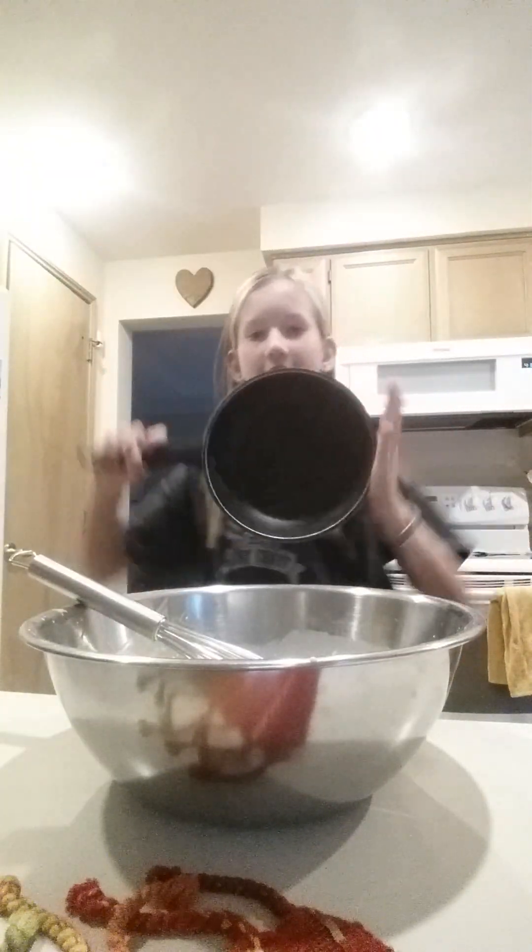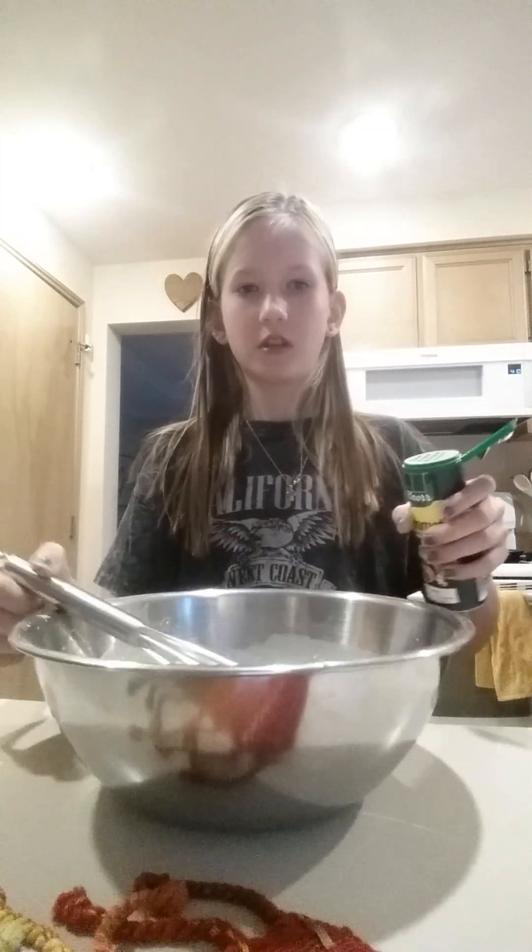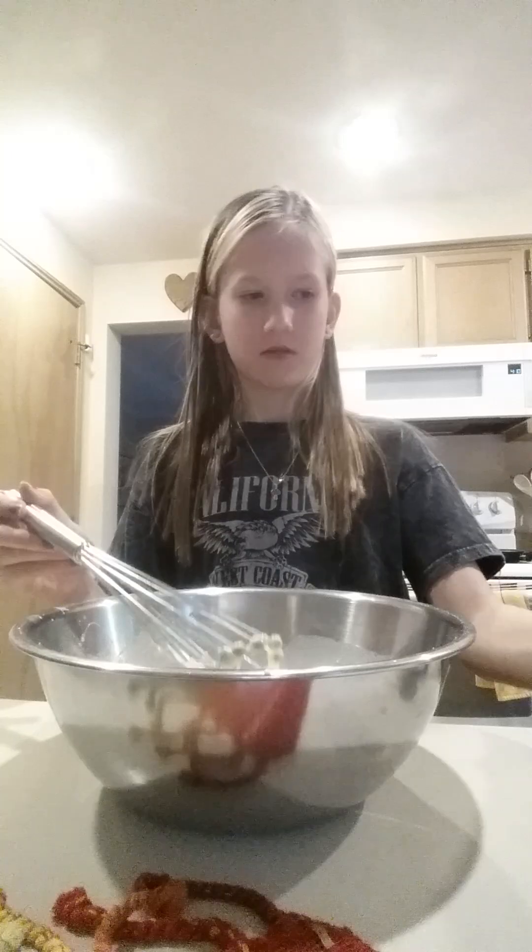Whisk. Just to be clear, this is one serving here, so if you want to serve more people, just make more. Make sure to add just a teensy bit of your salt or aromat, and then just get a little bit in.